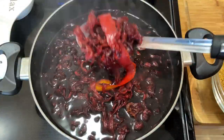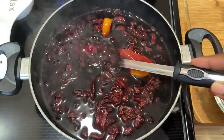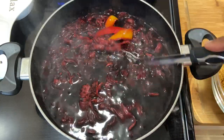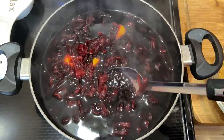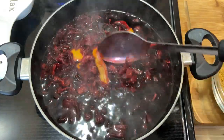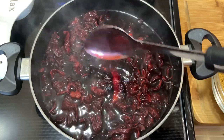Okay guys, this is 30 minutes later and as you can see, even the orange peel on the inside has taken that bright red color. The water is the color that I'm looking for and it is smelling so good in this kitchen. Everything is nicely incorporated and I'm just gonna put the stove off, sweeten it, and allow it to sit overnight.